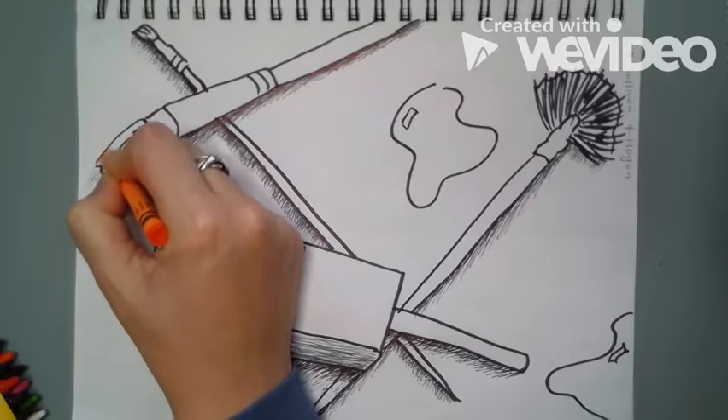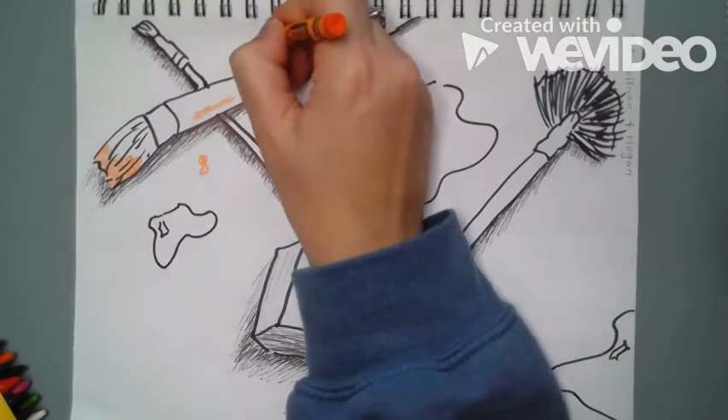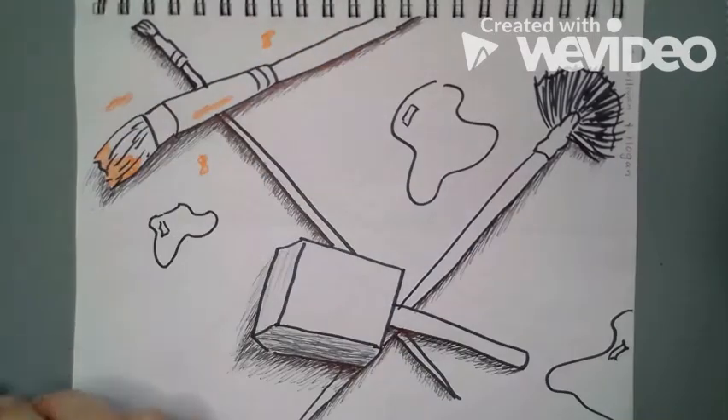Now the first one I'm going to show you is crayon, and you just kind of choose a little area that you think would look like a blotch of paint on your brush, maybe some splotches on the handle and around in the background, just coloring like normal.